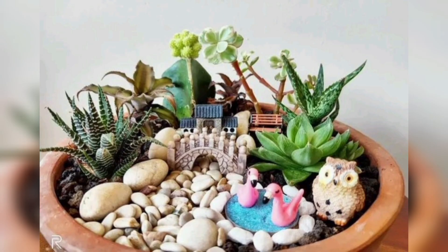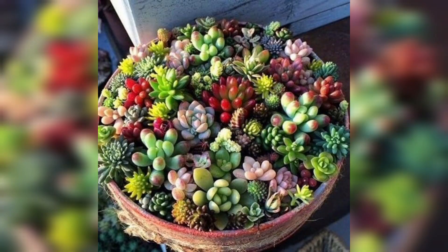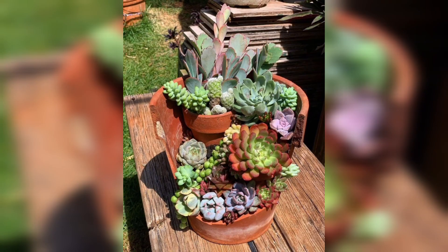Place your succulent dish garden in a location with bright indirect light. Water the succulents sparingly, allowing the soil to dry out between waterings. Overwatering is a common cause of succulent problems, so it's essential to strike the right balance.